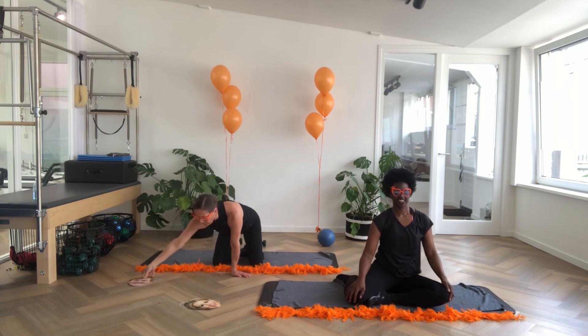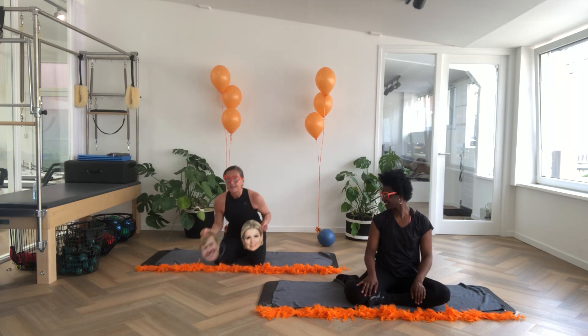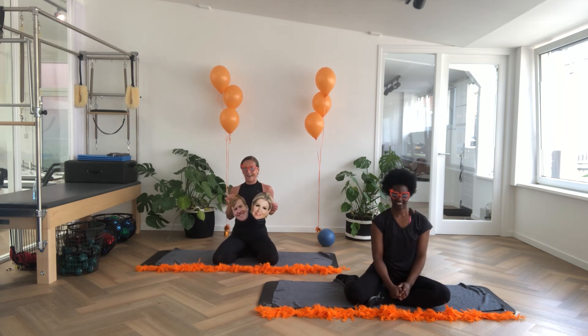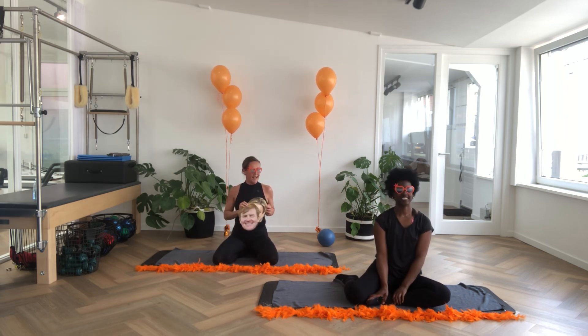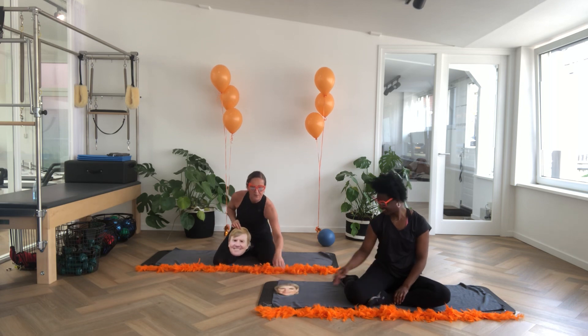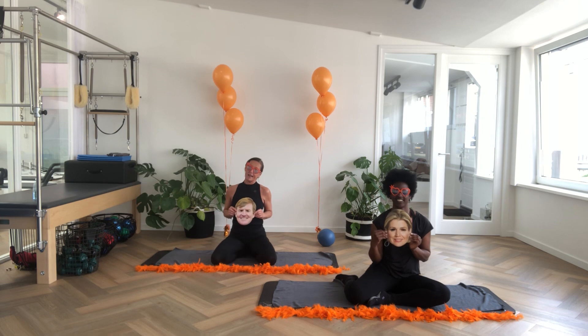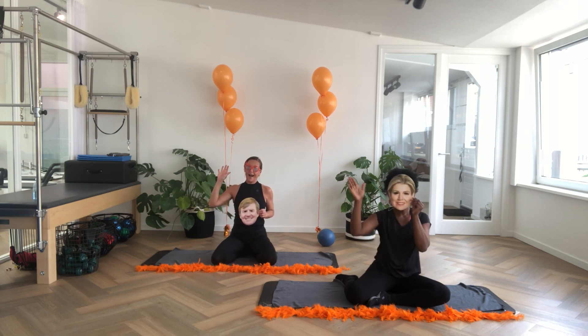From us, we'd like to thank you for joining this workout. Enjoy the rest of your King's Day and see you again next time. Bye-bye!